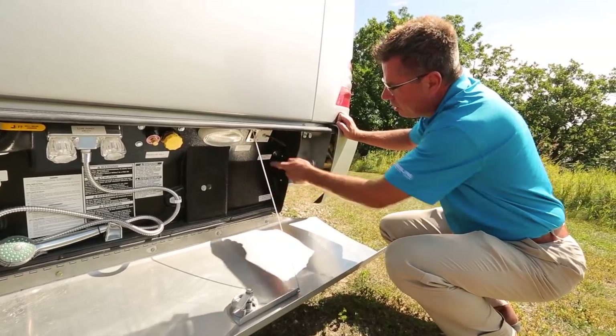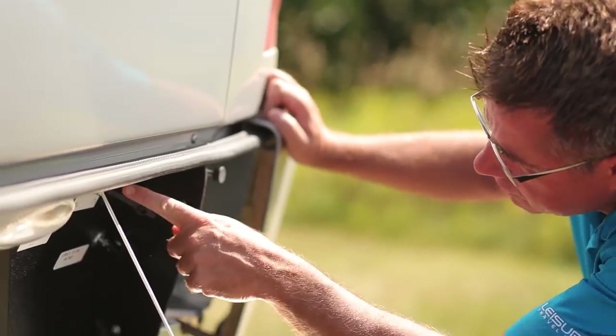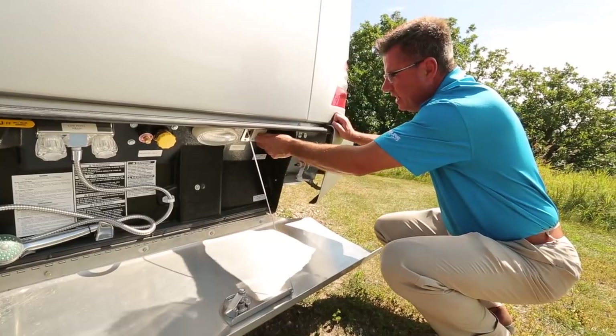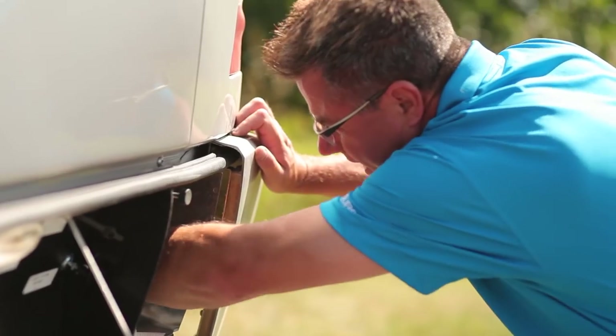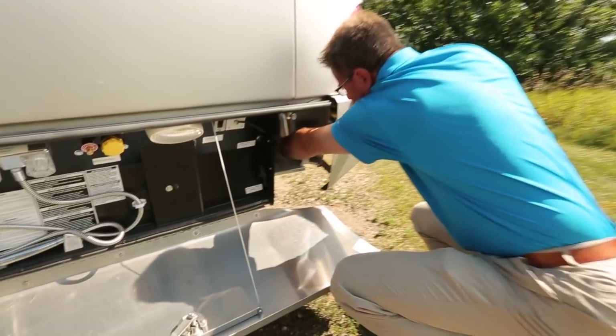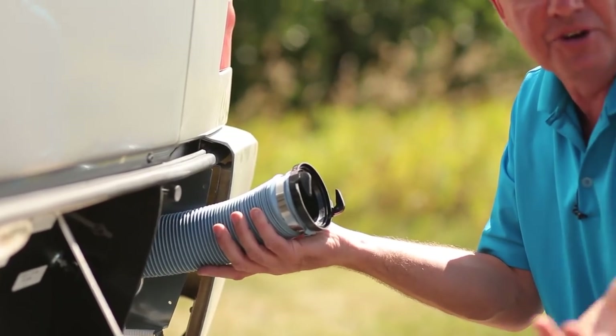We've got our dump tanks right here — gray and black tank. Always dump the black first, then the gray, as everybody knows. We've got our cable connection and satellite connection, and we've got a black water flush. And how easy is this? Our sewer hose is built right in here — boom, pulls out. How easy is that?